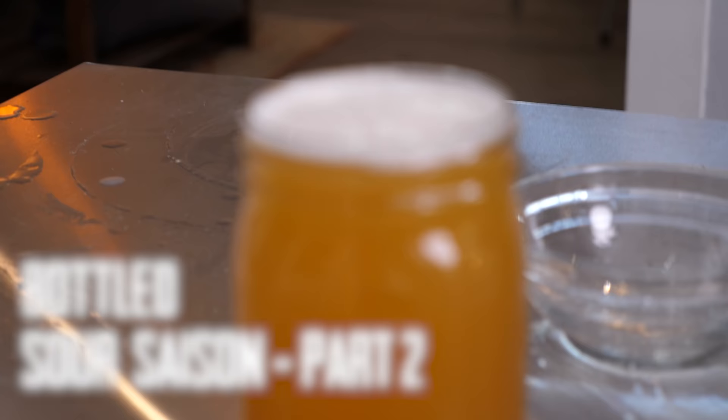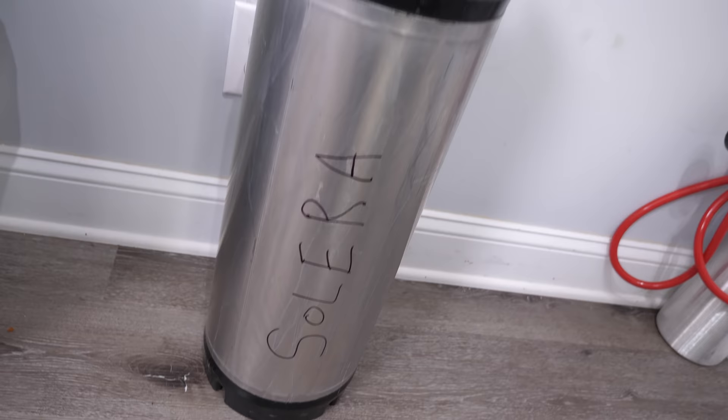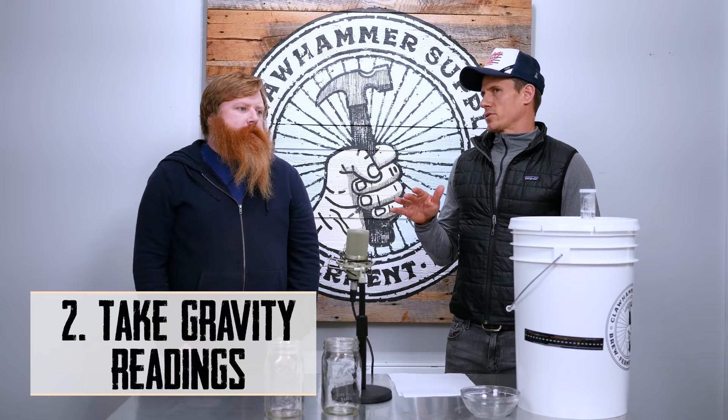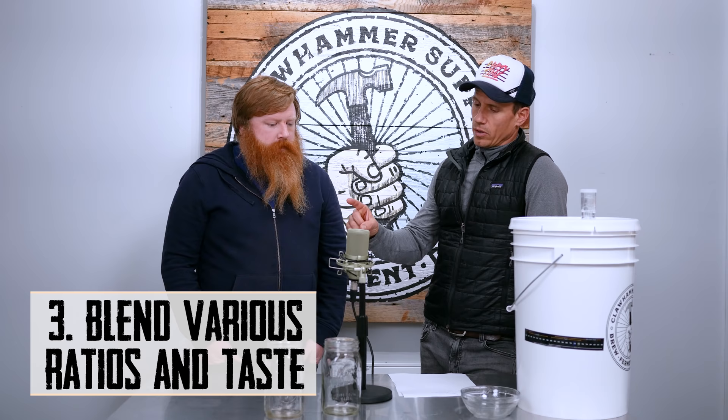The beer should be done fermenting. We're gonna take a little sample, then take a gravity reading. Then we're gonna take some of the Solera project and blend it with this — essentially come up with the ratio, the magic ratio. The steps are: pull samples from the Solera barrel and from our finished saison, take gravity readings of both — necessary for carbonation and ABV purposes.